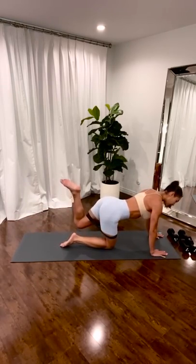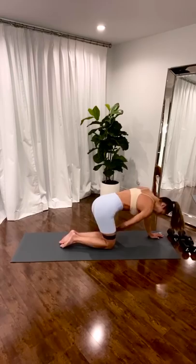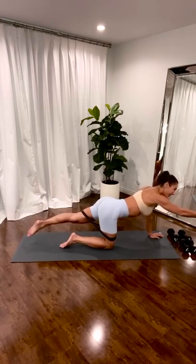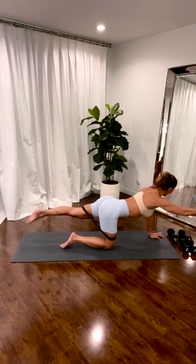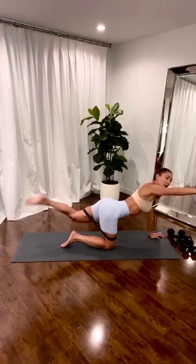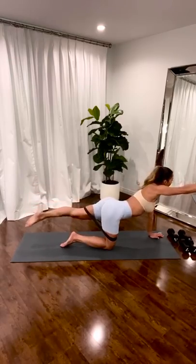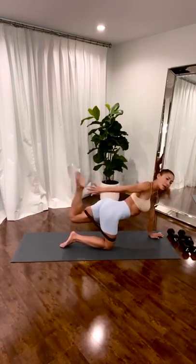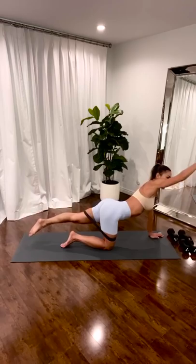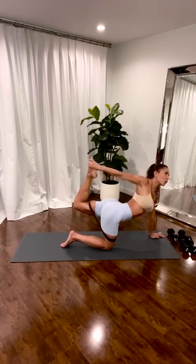Bring it down. Switch. Lengthen. Extend. Pulse. Reach. Four. Pull the belly in. Three. Reach that leg long. And one. Bend. Stretch. Extend. Scoop. So you're really opening this shoulder that's going back — it's reaching. Four. Three. It's like a hamstring curl, quad stretch. Two. One. Press. Lift. Open the heart. Open the chest. Squeeze. Two. One. Bring it down.